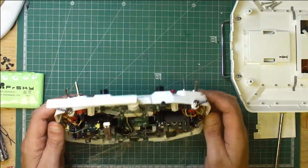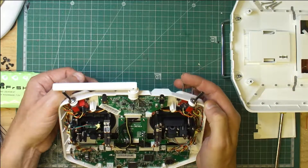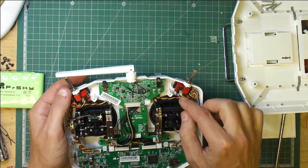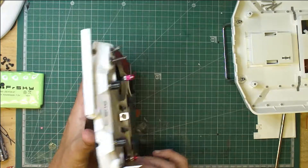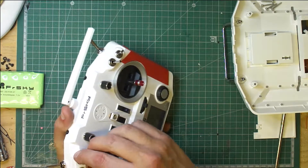Okay, so these are the two that I'm going to swap over. Like I say, this one's busted already. I'm going to change them out - yellow, black, and red is the order, so try and remember that. Carefully turn it round and we're going to need to undo these.